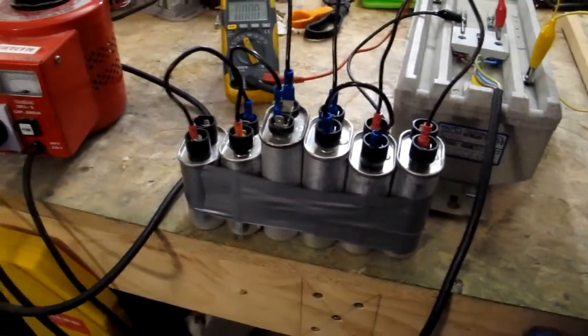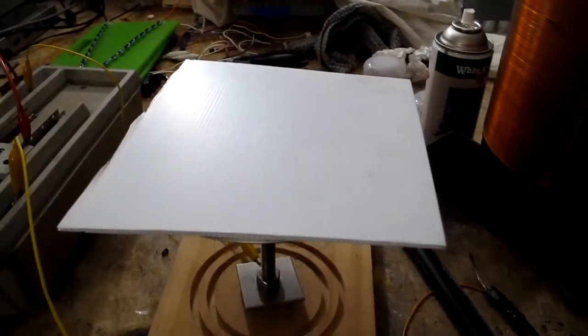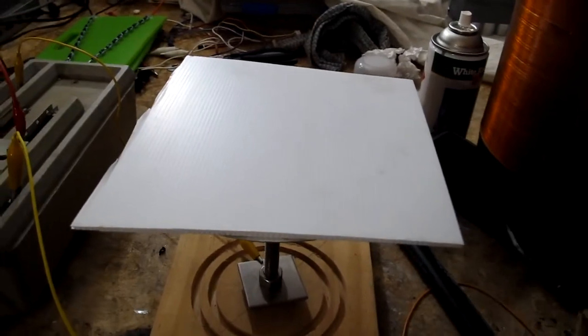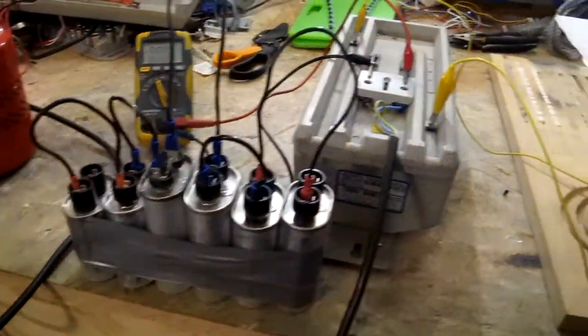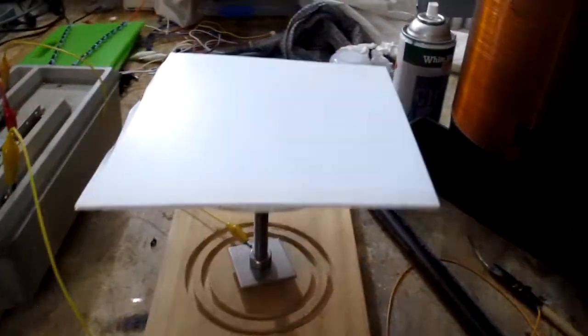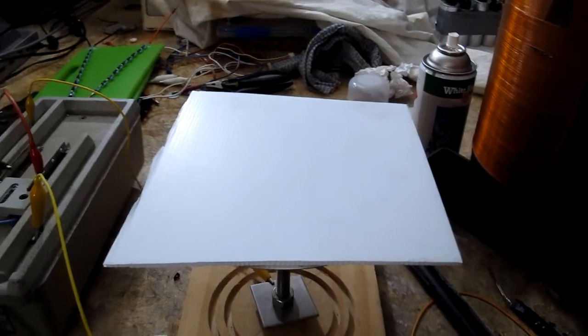With them all connected, I think that's just going to be a bad thing, so I'm going to make a little box for them and insulate them from each other — hence the Corflute, which I've got a reasonably large sheet of. I think it should be fine for the 2,000 volts, but I thought I'd try and find out what voltage it does break down at, so let's give it a test.